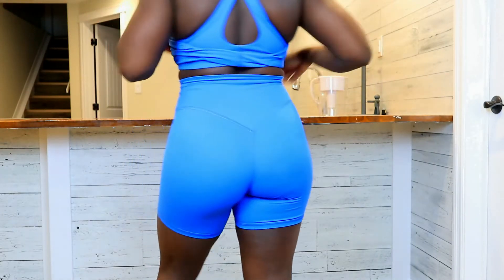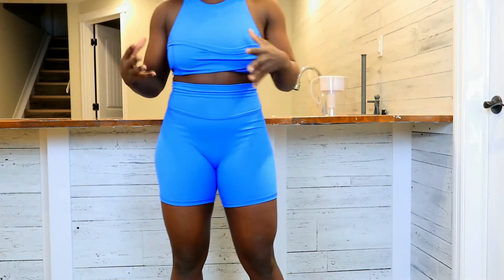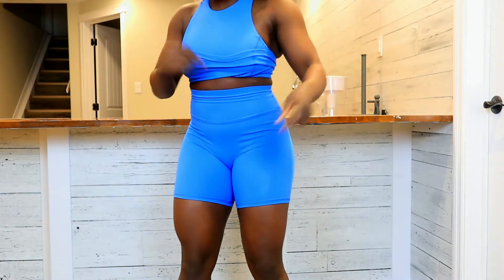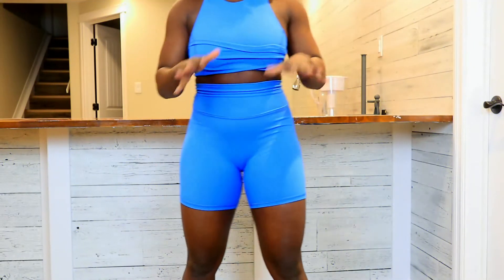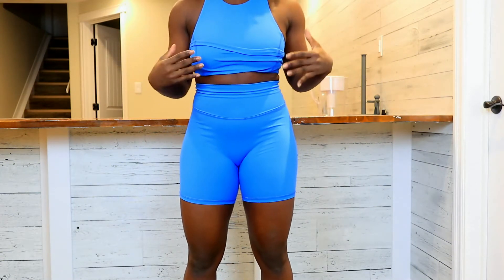I've got to give props to Camo Fitness for that. Overall, very plain shorts, but they are a great staple piece to have, making them amazing for everyday wear if you like wearing your active wear outside of the gym, like myself.